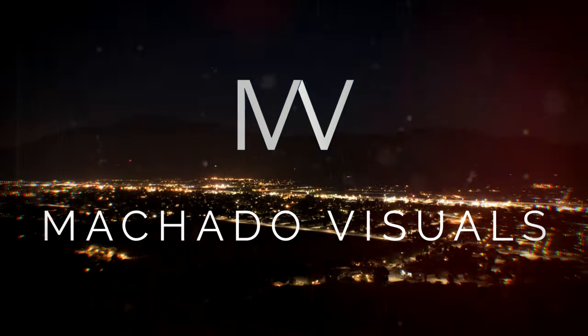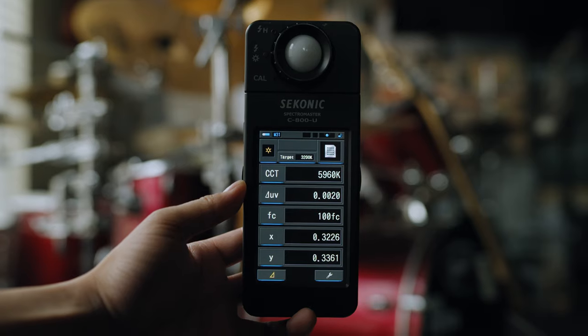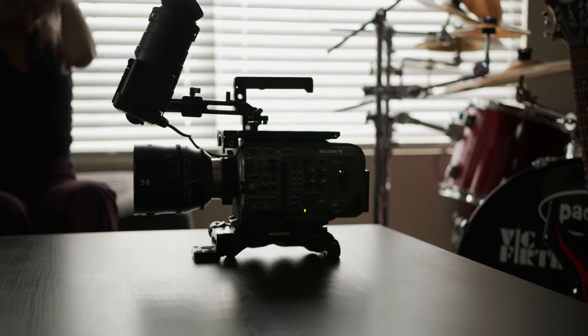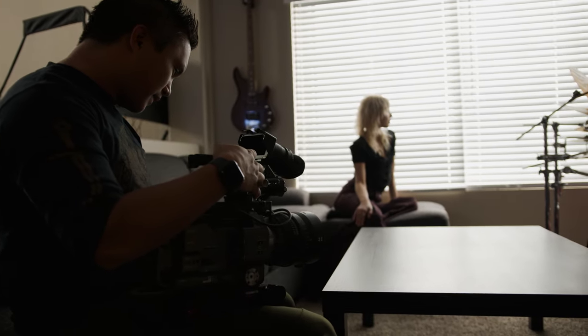I'm Robert from Machado Visuals and today I'm going over what's probably my most used feature of the Econyx C800: matching color temperature. This one gets a little sciencey and there's a lot to unpack, so get ready to take some notes. This is probably my favorite use case of having a color meter, since I'm able to dial in my light's color temp to match any ambient environment.